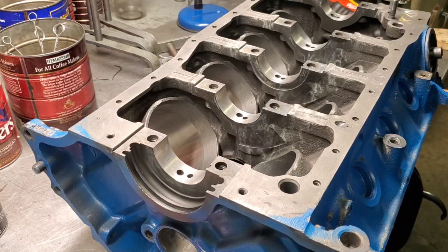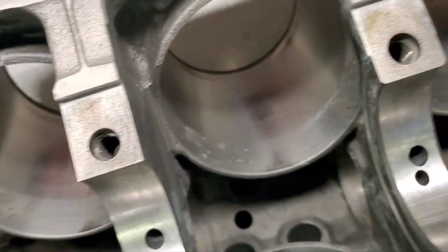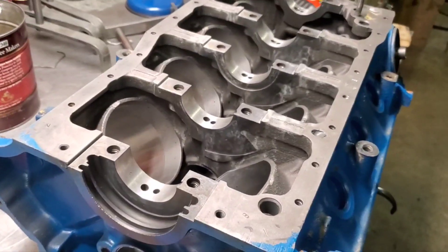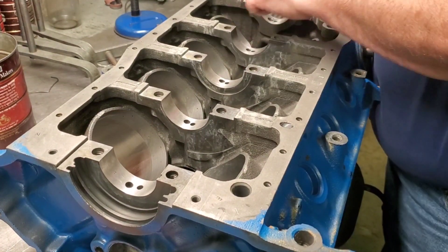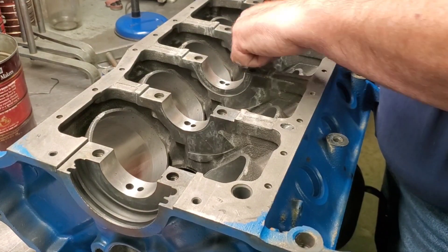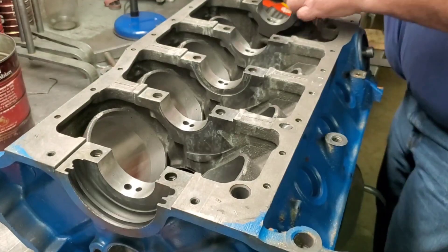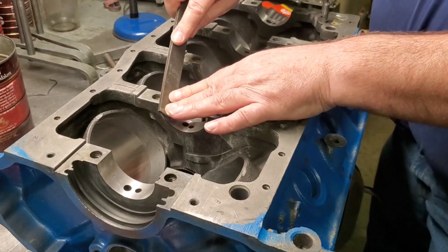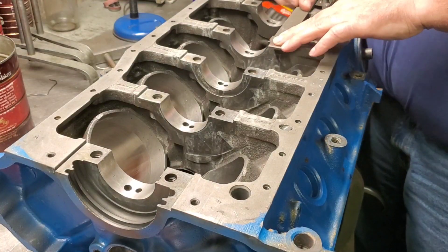Another thing I like to do is on the registers for the cap set: I like to file them to make sure they're flat, that the threads haven't pulled up or kicked up a burr. I also like to put just a slight chamfer on the bore — I'll get a close-up of this in a minute. That way when you push the bearings into the bore during final assembly it goes in cleanly. This may come out when we line hone depending on how much material we have to take out.